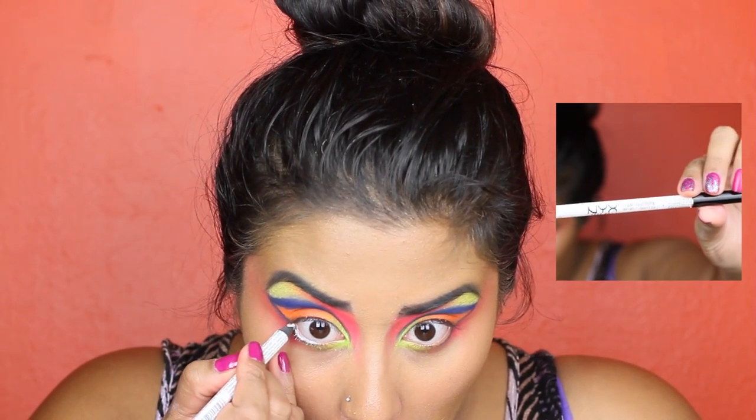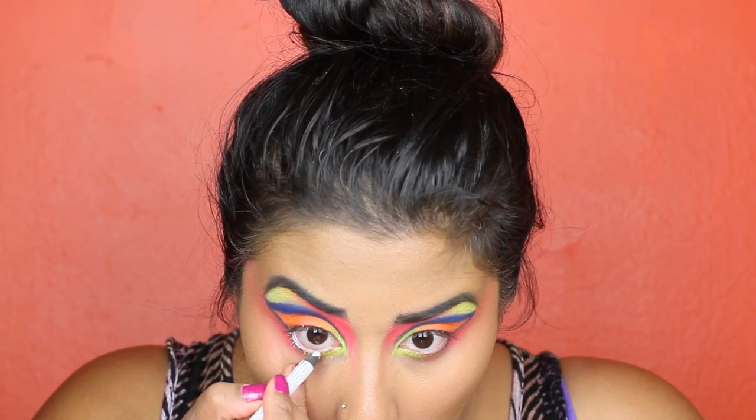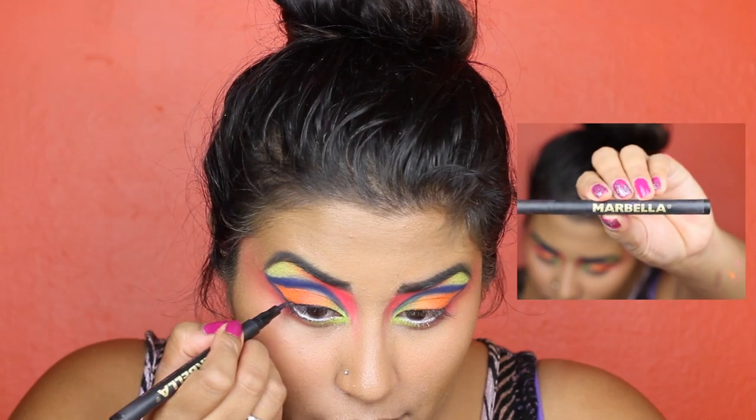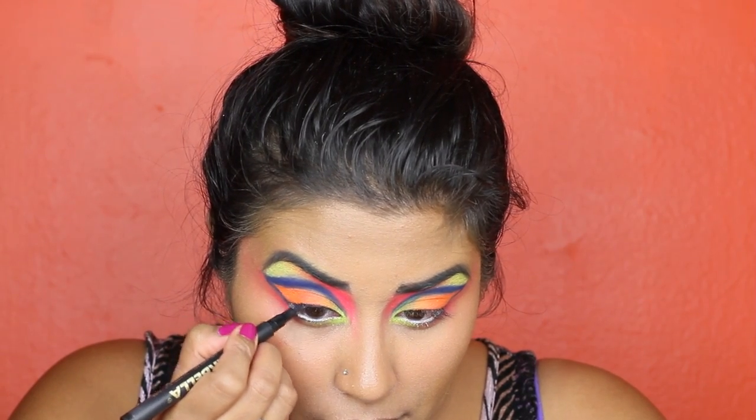Using NYX's white eyeliner, tightline your eyes to achieve a doe-eyed effect. Then use a black eyeliner to thinly line your top lids to prepare them for lashes.